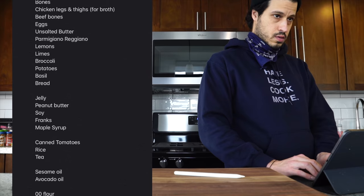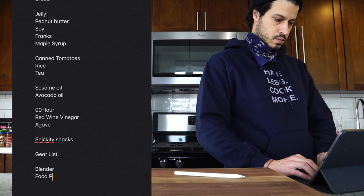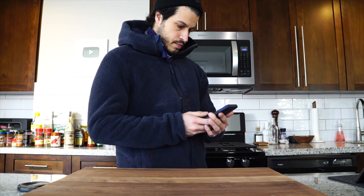Now that you've assessed your gear and your inventory, take that checklist and make a separate list of things you need to stock up on. Then make a list of gear that you might need — you're not going to go out and buy it all at once, but you'll slowly accumulate it over time as you need it.